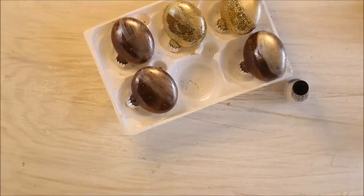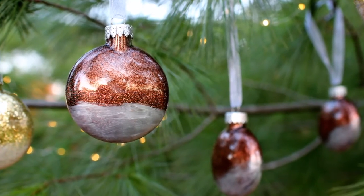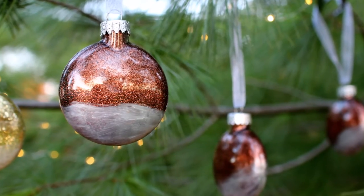I kind of like how these look. The brown ones especially remind me of those black and white cookies. Now I'm hungry! I love how they turned out and I love the little detail that the paint adds at the bottom.